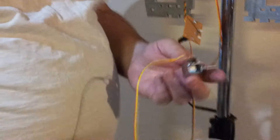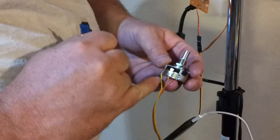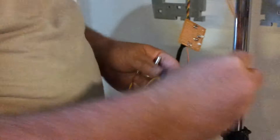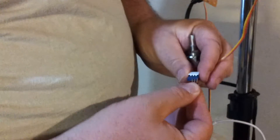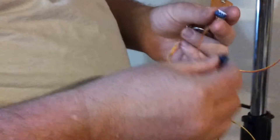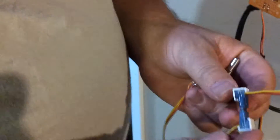You can take any 5K potentiometer, take the same color wires — red to one side, yellow to the other, orange in the center. And in this case, I've got a little pin adapter in there so that I can turn around and plug it right in to make my connection.